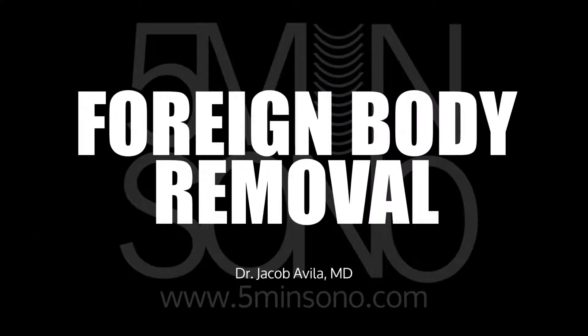Hello, my name is Jacob Avila and today I'm going to show you how you can find and remove foreign bodies.